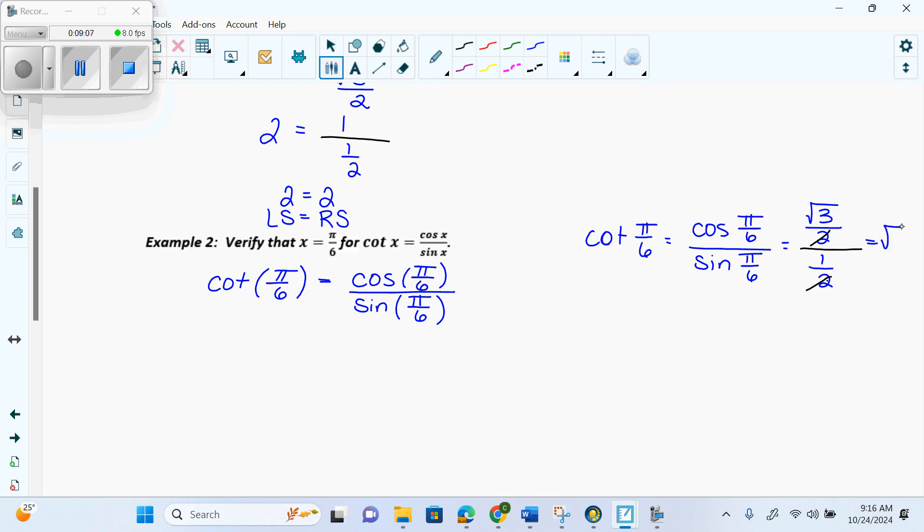Cosine of pi over 6 is root 3 over 2, and sine of pi over 6 is one half. The 2's cancel and we're left with root 3 on the left side. On the right side, root 3 over 2 divided by one half — the 2's cancel — giving root 3. Now, would my grandma Hamill be able to say those images look the same? She was a teacher in her day and she actually taught me. Root 3 equals root 3 — yes. Then you can write LS equals RS.